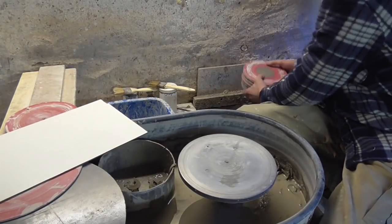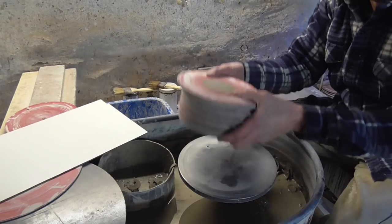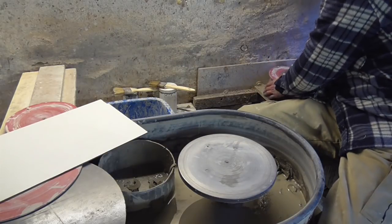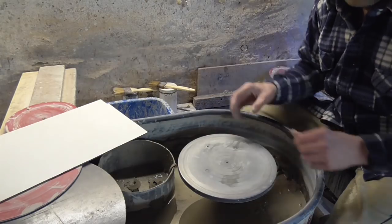I've got hundreds of them, so if I'm making a batch of 50 or something I can just lift them one after the other. It's a lot easier than cutting it off and then deforming the pot.